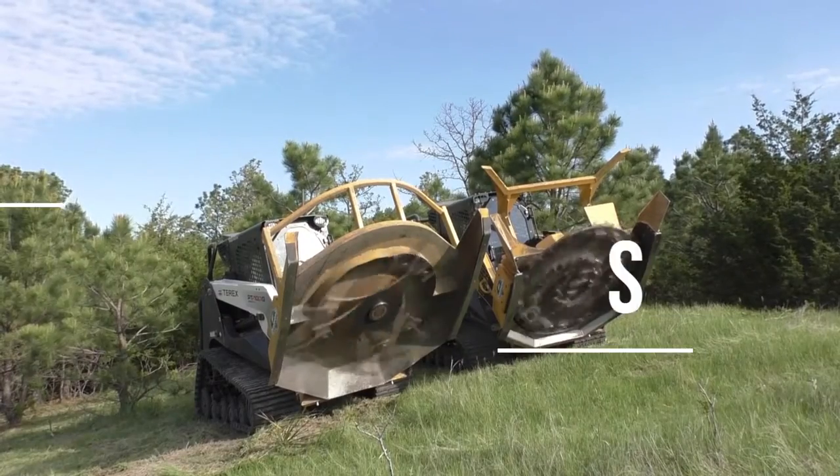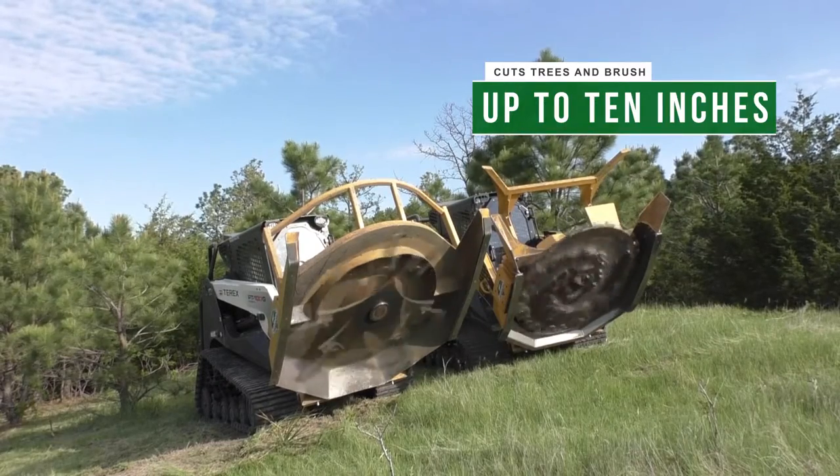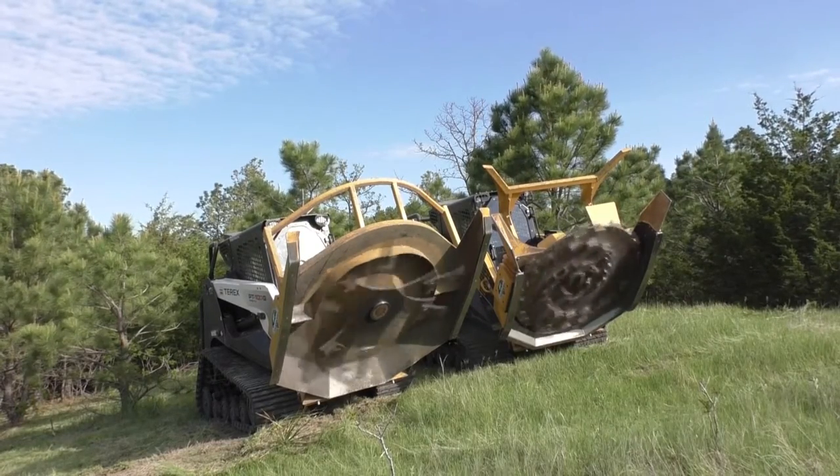Diamond Skid Steer Rotary Mowers cut up to 10 inch material. If you're looking to devour larger trees, take another look at our forestry products.